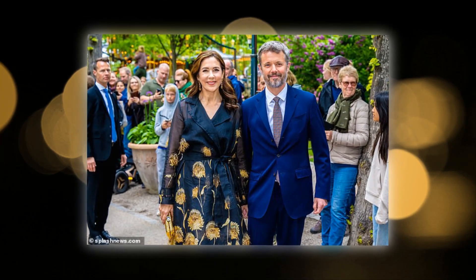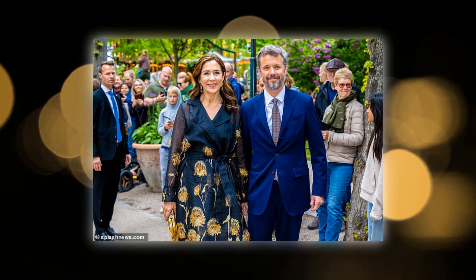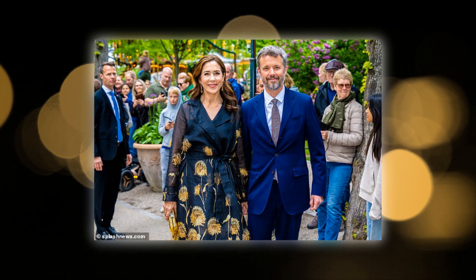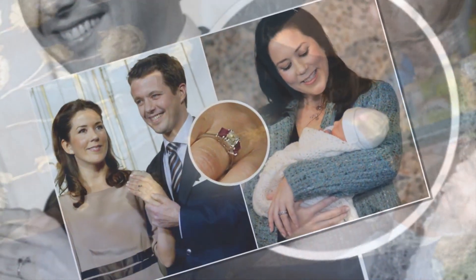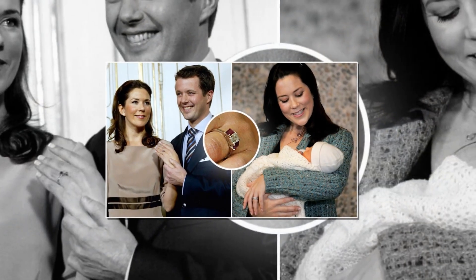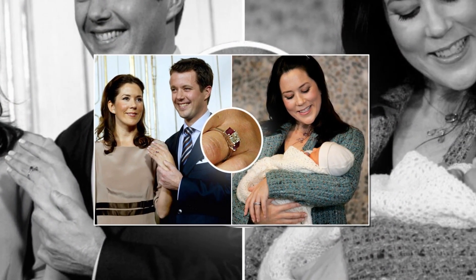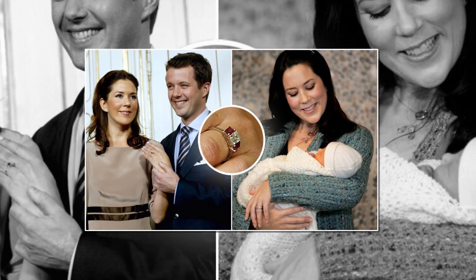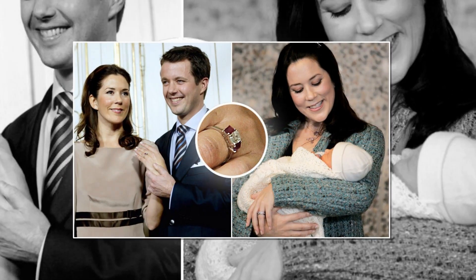Some royal engagement rings are classic, some are simple, and some are over the top. But the ring Crown Prince Frederick of Denmark gave to Mary Donaldson can only be described as patriotic. Frederick presented Mary with an engagement ring featuring an emerald-cut diamond and two emerald-cut ruby baguettes, similar to the colors of Denmark's flag — colors chosen specifically by Frederick to represent his country.